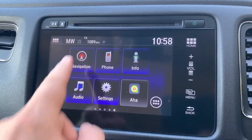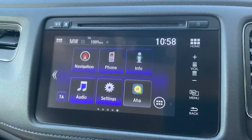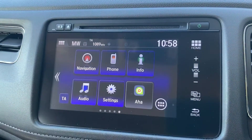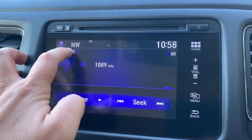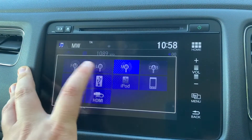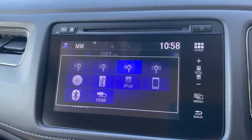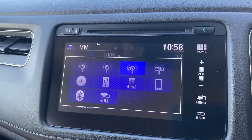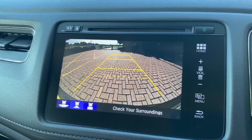Over in the centre we have the touchscreen for the car, which includes satellite navigation. There's a full video showing how this works on our website and YouTube channel. You can pair your phone from here and we have audio as well. In terms of listening to music, up the top you'll see medium wave, long wave, FM and DAB radio. We have a CD player, USB input, iPod input, and even HDMI input. You can stream music wirelessly via Bluetooth audio as well.